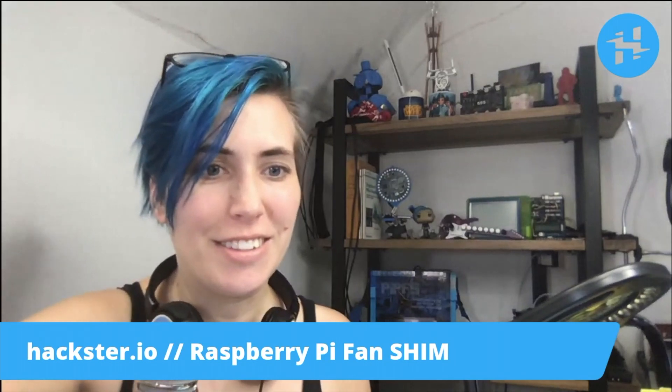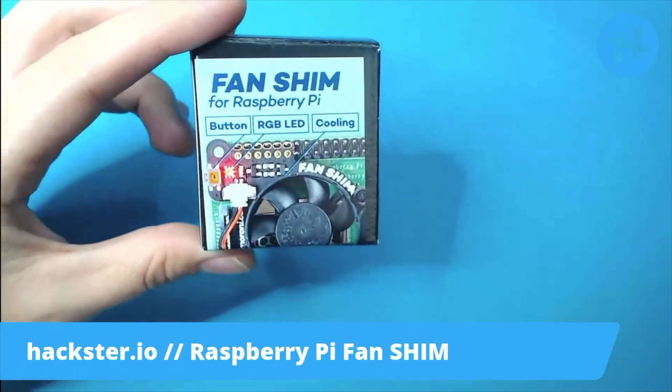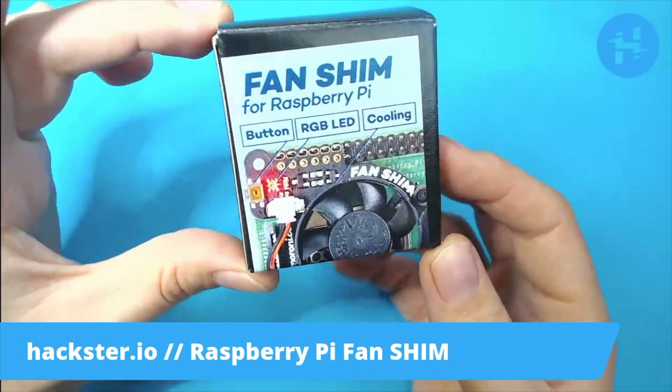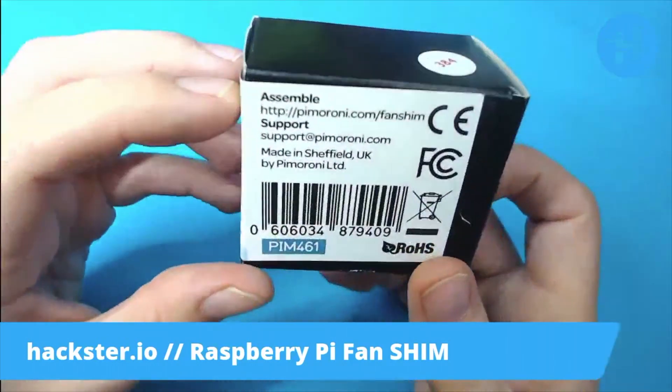The one that I have here in the office today is the Raspberry Pi Fan Shim from Pimoroni. And what you're shoving in the middle is this cooling fan to keep your Raspberry Pi — the 4 in this case — from overheating.